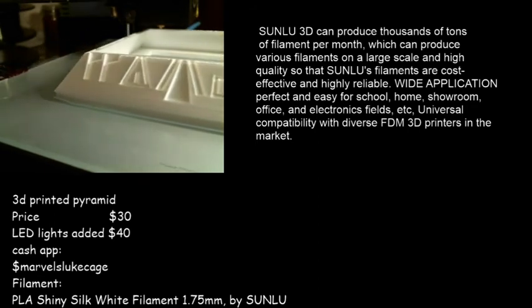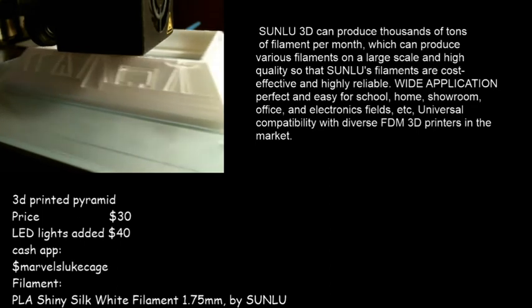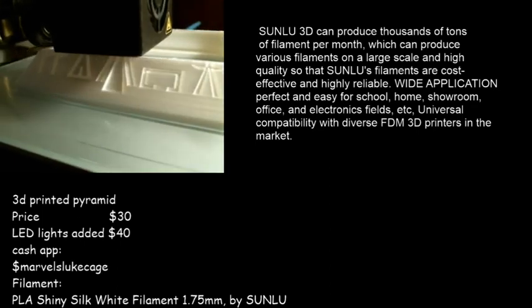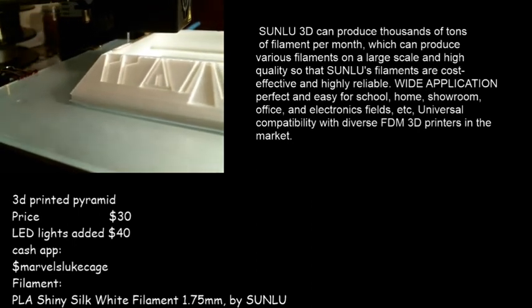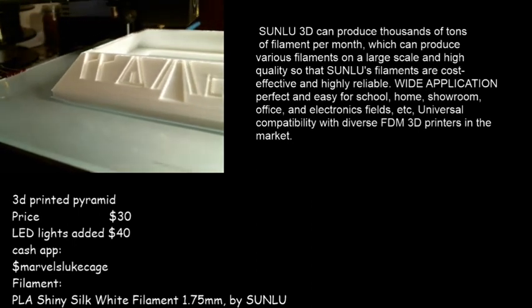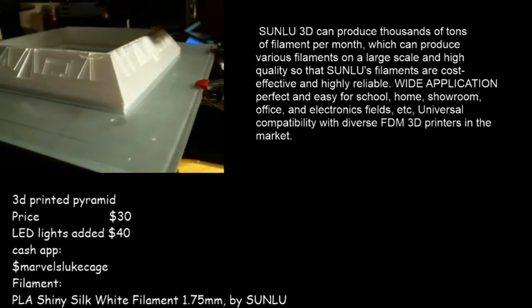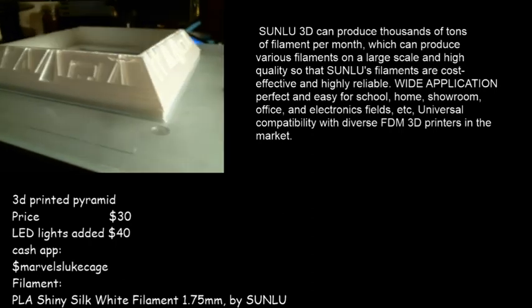Alright guys, I hope you stay tuned — there will be more to come. I hope you share and like this video, and also hit the subscribe button. Once again, this is Sun Loop Shiny White Silk filament and you can get it on Amazon — it's about 22 bucks right now. See you guys later, enjoy.